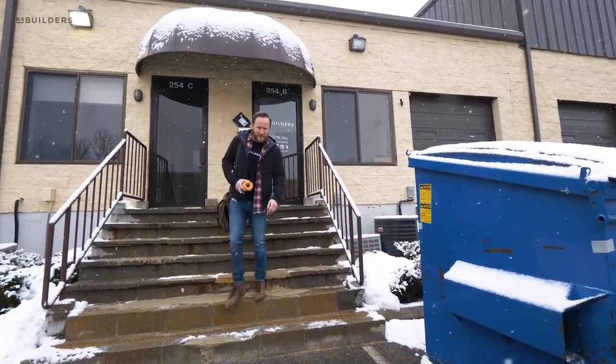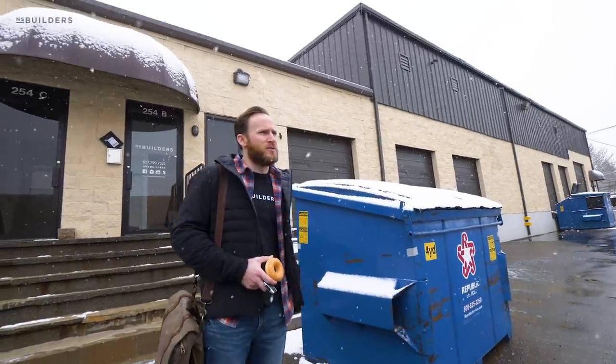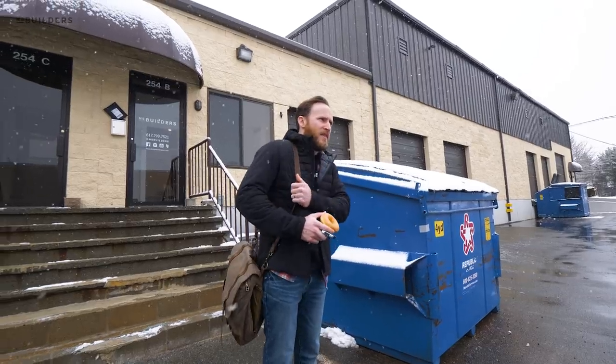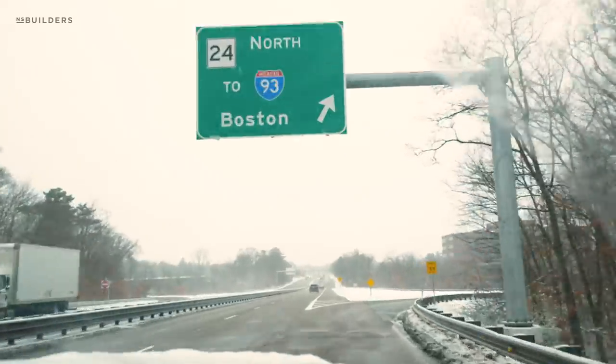We're headed into the city — got my donut for the ride. We're going to head over to our Beacon Hill project, Project 142, and then check in on our South Boston project where they're starting to put in that site-built staircase that you guys saw on Revealed last week.